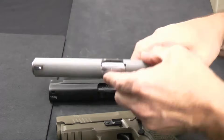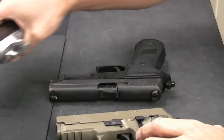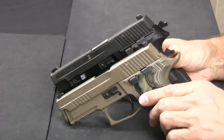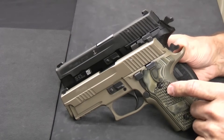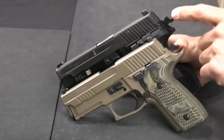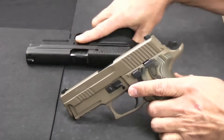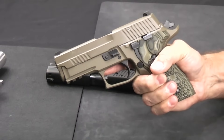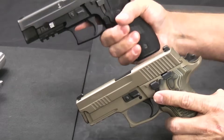Trying to stick just to the SIG-to-SIG comparison, you've got two very nice guns — this one isn't significantly smaller. One of the things we found at the range is we both found it a little easier to shoot the 226 well. It's probably just the way it fits in your hand. When I look at the 229, I get like a two-and-a-half finger grip on the 229, whereas I get a full three-finger grip on the 226.